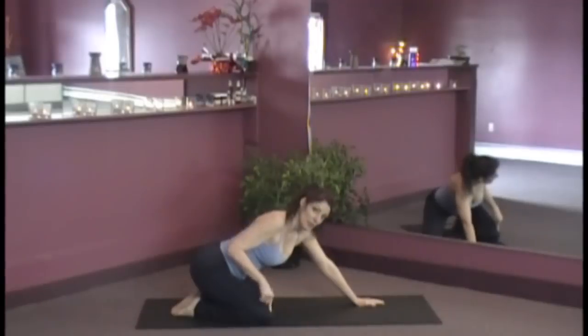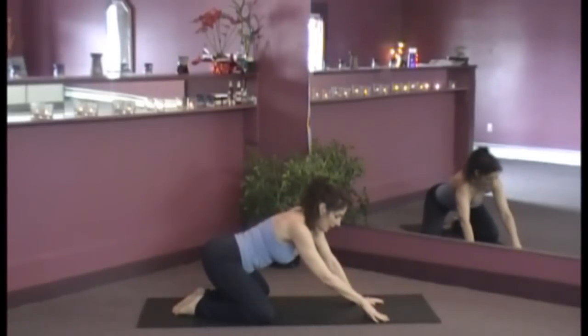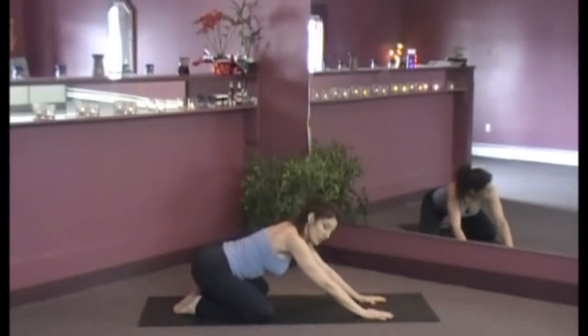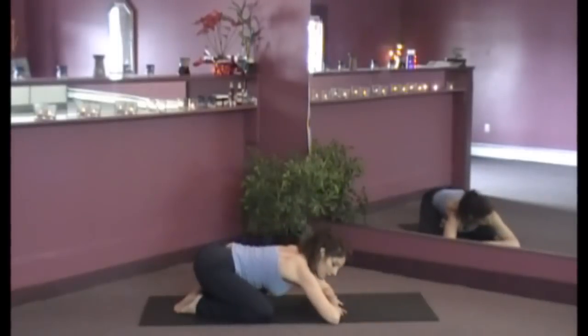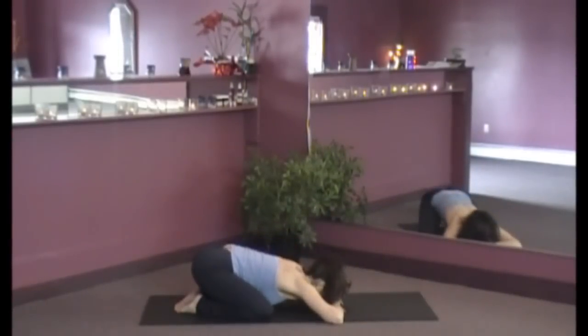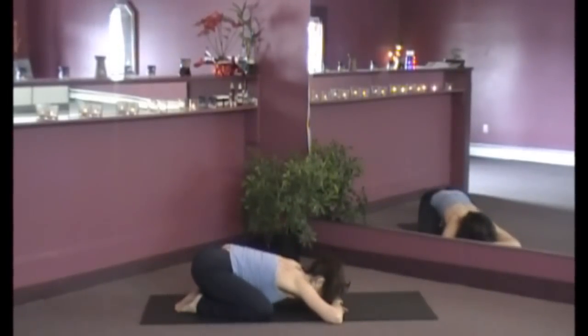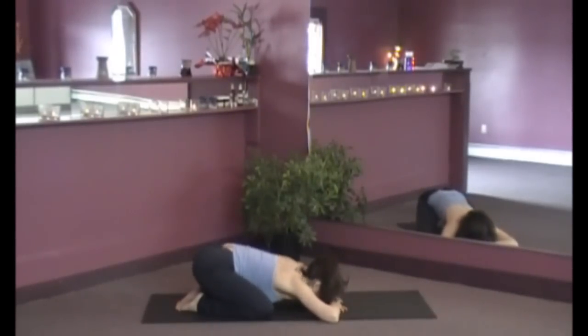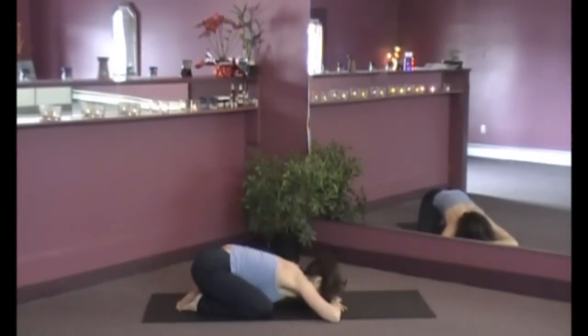If this is too much on your knees, you can always put a pillow or roll a blanket under your behind, or bring the butt up a little bit higher — that's okay too. We want it to feel good. One hand on top of the other, rest the forehead, let the heart melt. I always give the hips a wiggle here. It feels so good on the low back and the hips.